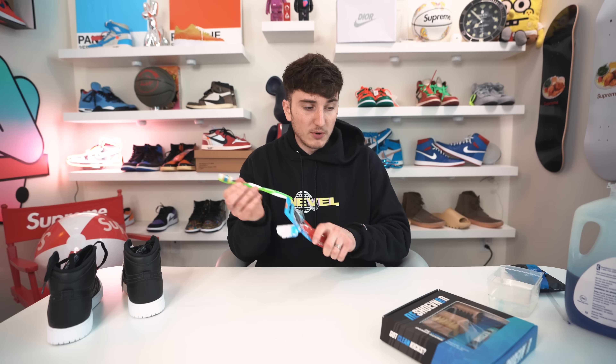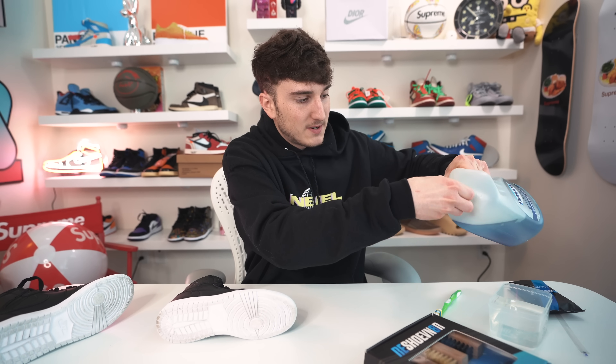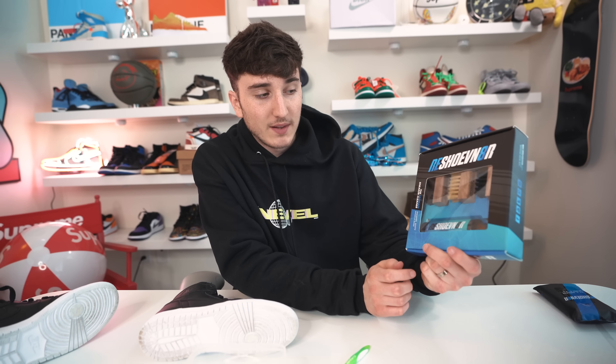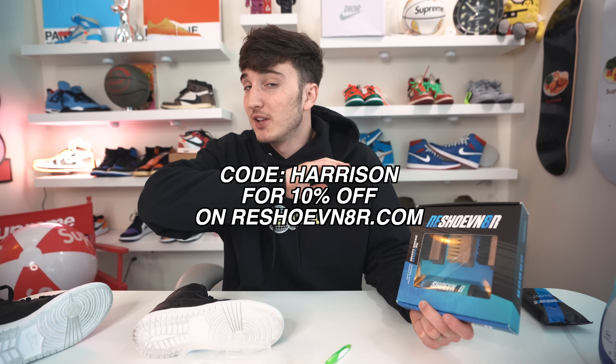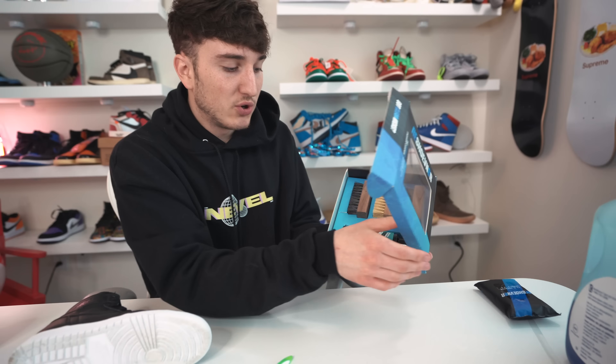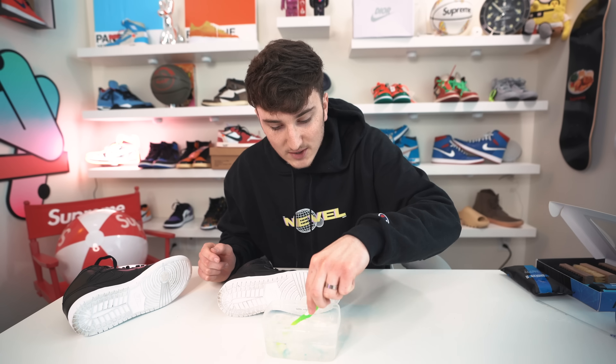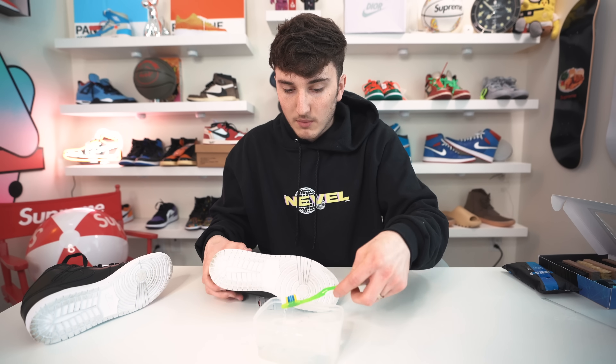Next TikTok has to do with sneaker cleaning. They're saying that using household items you don't have to buy any special products. We're gonna test that using a toothbrush and some dish soap. This is the bottom of the shoes — not really that dirty, but we'll see what happens. We're basically just gonna pour some dish soap in here. My preferred is to use Reshoevn8r — this is sponsored by Reshoevn8r, the secret cleaning product I've always used. Use code HARRISON for 10% off, but the code only lasts to the end of the month. I'm gonna swirl this up with the toothbrush and see how this goes.